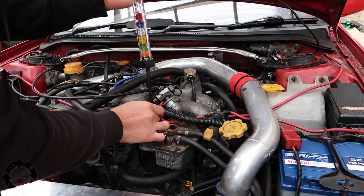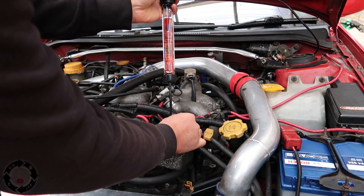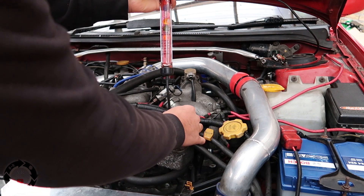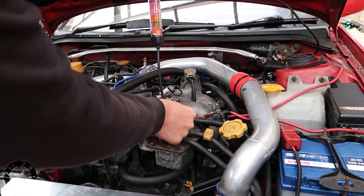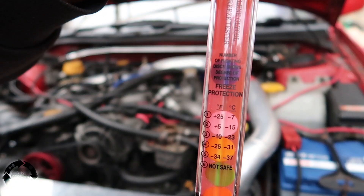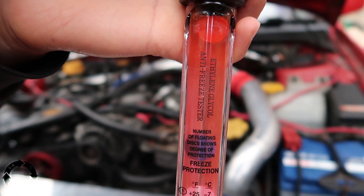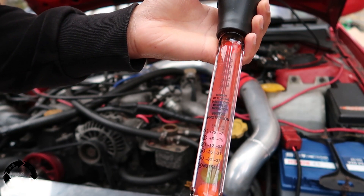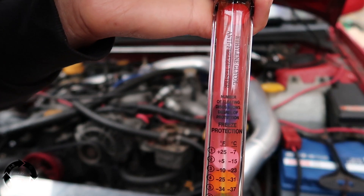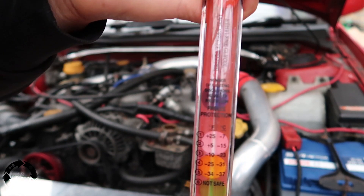I'm a bit intrigued to see how much protection this has got. Let it fill up — oh my, I can see some gunk in there. Let the air out and hold it. Oh my, you're not going to believe it — we only have the red one floating. Oh my god, yeah we're in trouble. We've only got about minus seven to minus eight degrees protection.